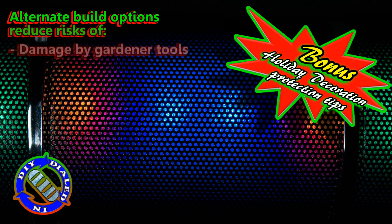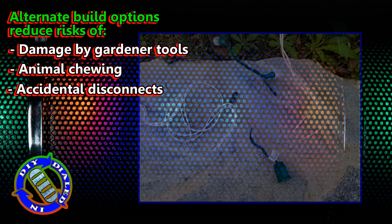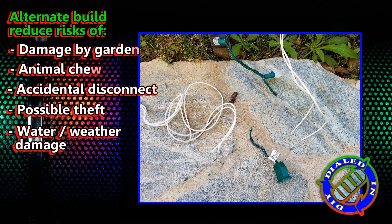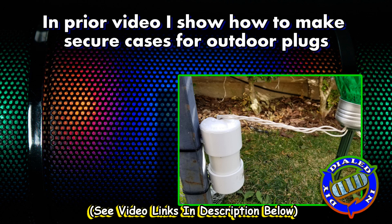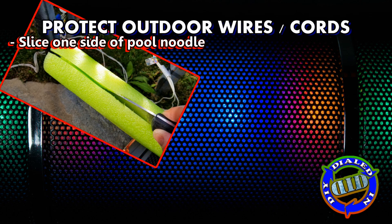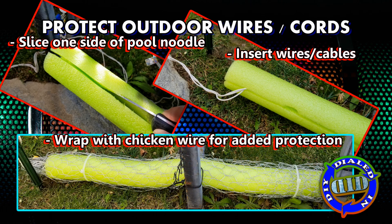With putting up holiday decorations, there are some additional reasons you might want to be protecting your power cords. I'm using some of my old tips and tricks from those previous videos and some new ones to help secure mine. I've found that the inline cases are great for protecting your cords, and I use zip ties to help bring them up off the ground even more. In addition to that, we've had some problems with animals gnawing at wires, and a little addition of a pool noodle and some chicken wire can fix that.